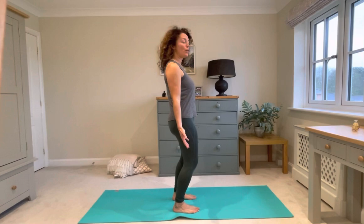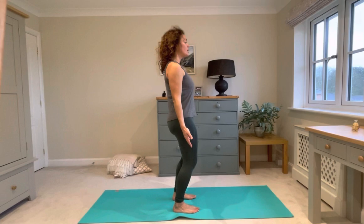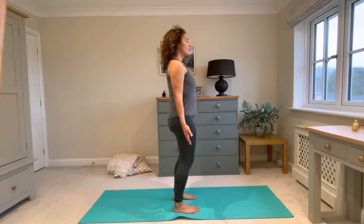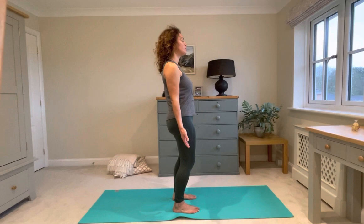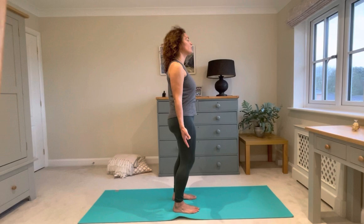So we start in mountain pose. Here it's really great if you can get a little softness through the knees, bring the shoulders down and back, and have your jaw as parallel with the ground as you can. Just pause like this for three breaths to bring yourself more and more into your body, disconnecting from all the things that the outside world is asking of you. Breathing in through the nose if you can, breathing out through the nose or mouth. Clear your mind. Feel the sensations in your body.